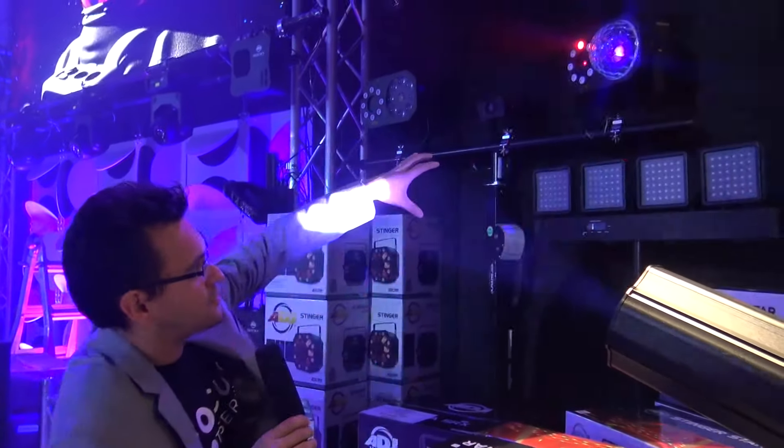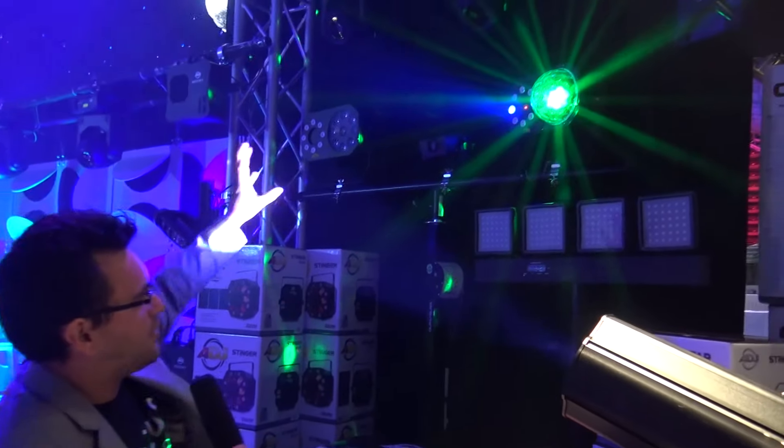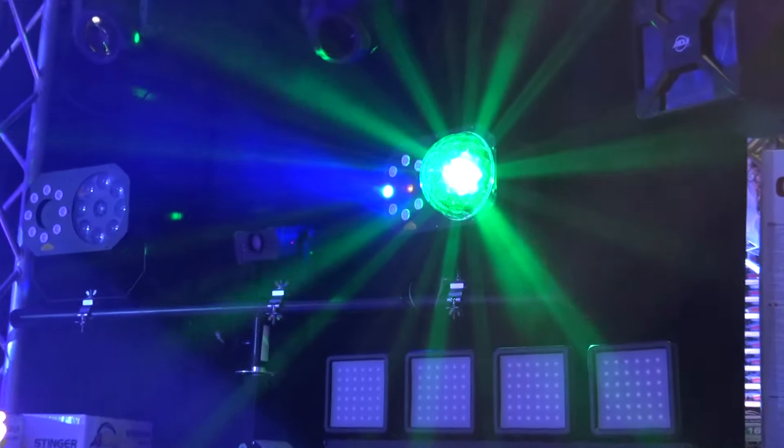The Stinger Star gives you the same effect as the original Stinger except a lot brighter. When you have haze running, that laser looks beautiful — instead of laser beams it's almost like little laser cones coming out. So you get nicer, thicker beams, definitely a lot more pronounced.